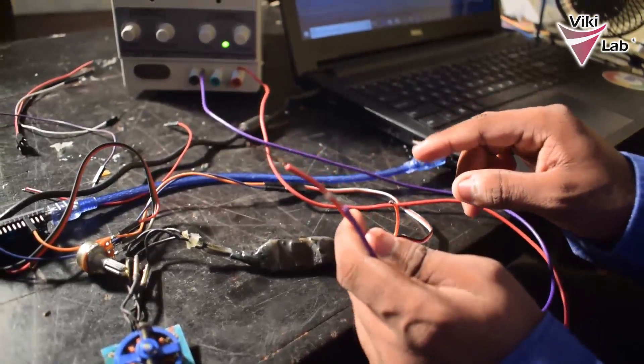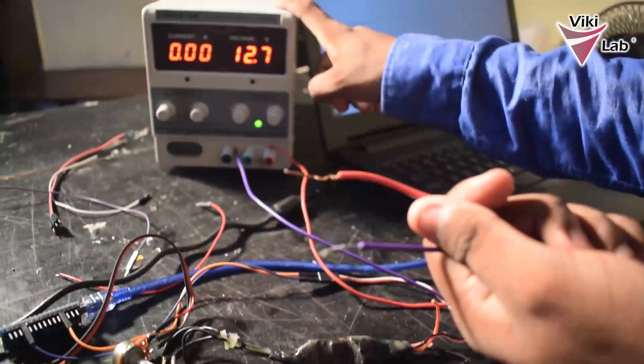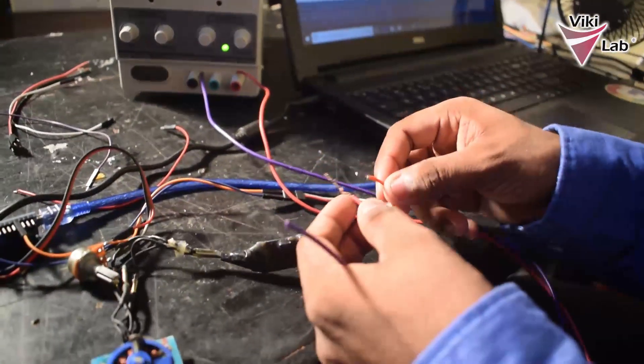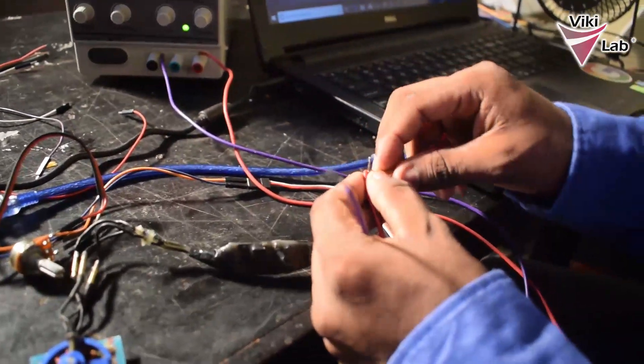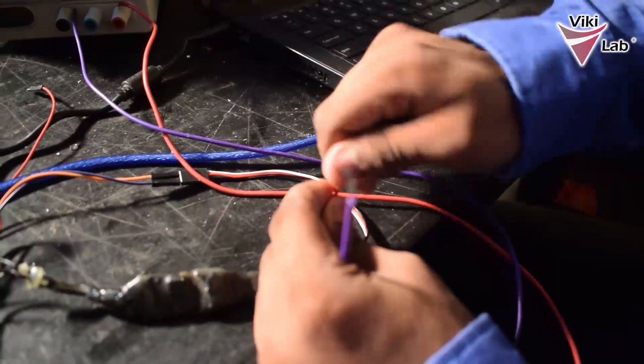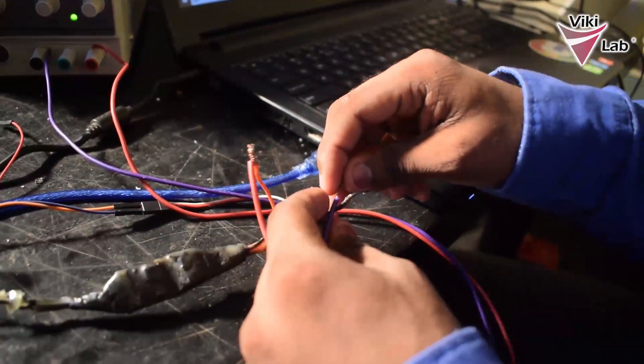Next step is to power the brushless ESC. For that I am using the bench power supply and I am going to connect the positive wire to the positive of the electronic speed controller. Make sure that these wires do not touch while you are working with them because there might be a short circuit and that could be a dangerous situation.